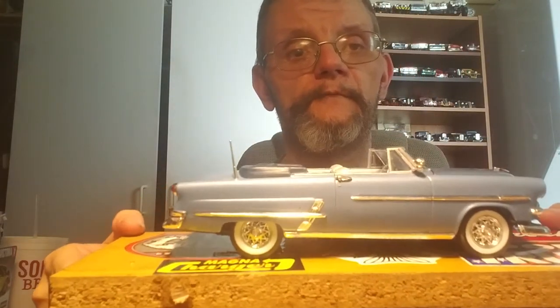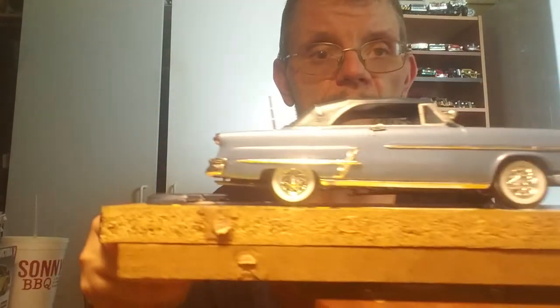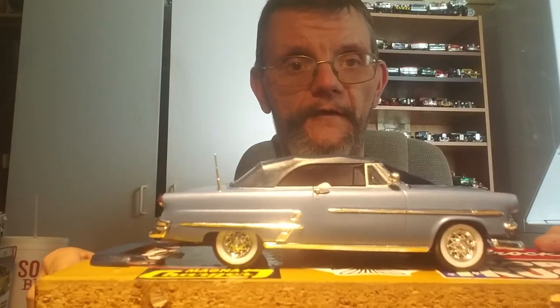But this is my 53 Ford Cruise Liner. I hope everybody likes it. I kind of like it top down, but don't get me wrong — top up looks good too, especially the color combination.